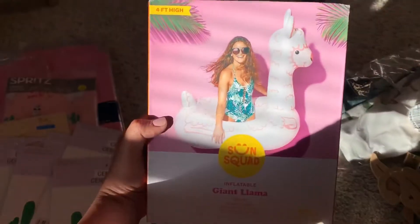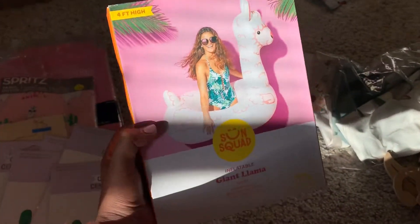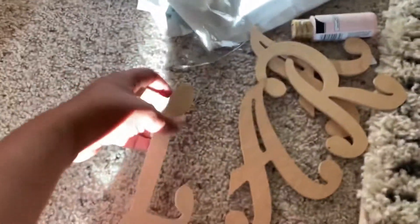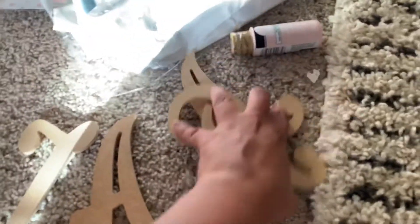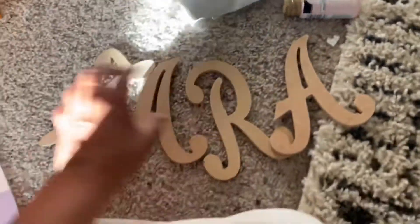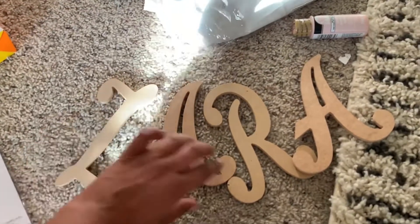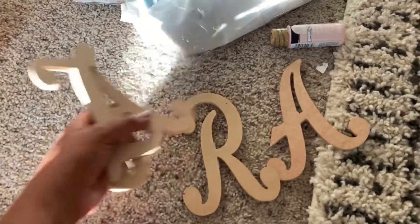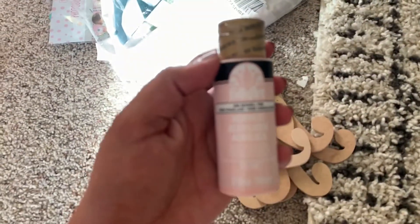The pool float was from Target, twenty dollars. Sorry, that was my kids. And then I also got these from Hobby Lobby — it's like a wood name sign. I'm going to use these because I'm doing a 12-month photo props thing, and I'm going to paint it this pink color. I also got the paint from Hobby Lobby.